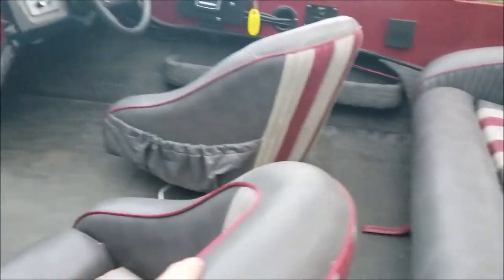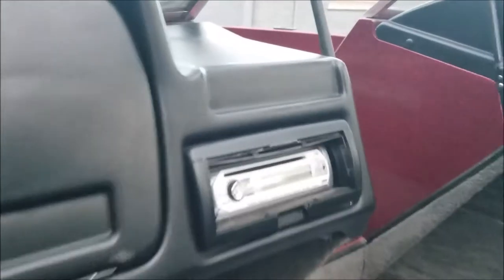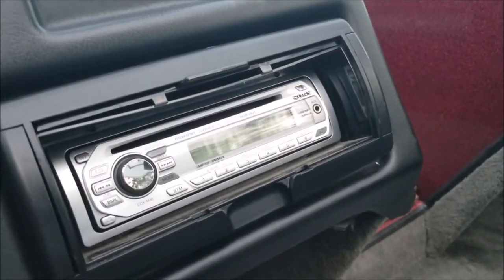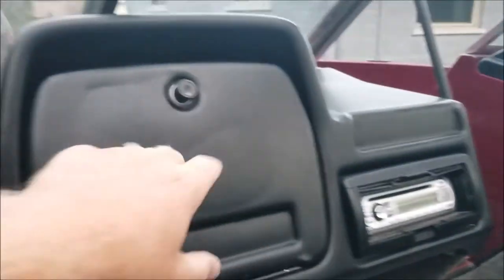It's got nice swivel seats here. It's got a Sony Marine stereo and you can plug in your phone to play music from it. And it's got a glove compartment.